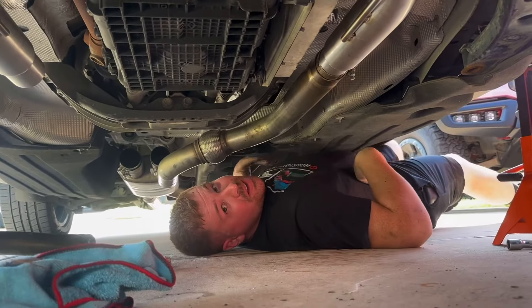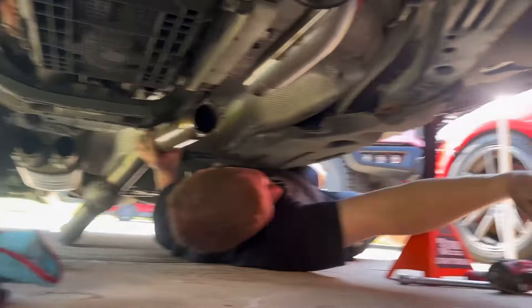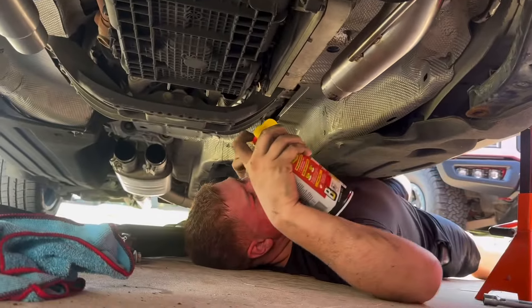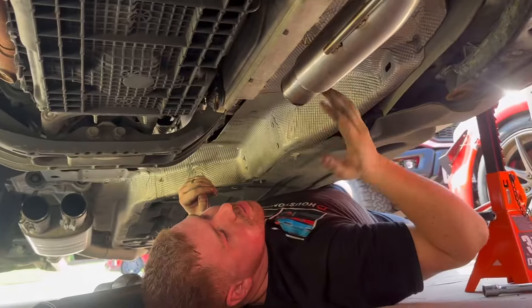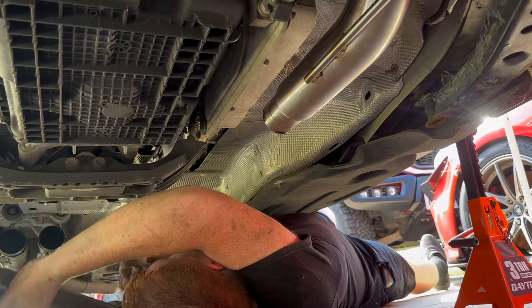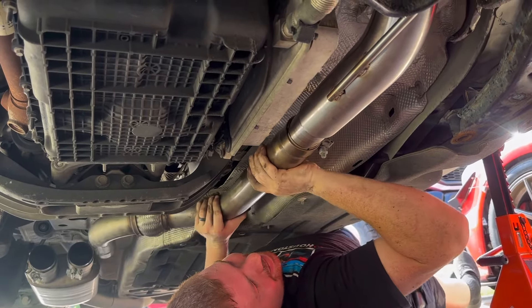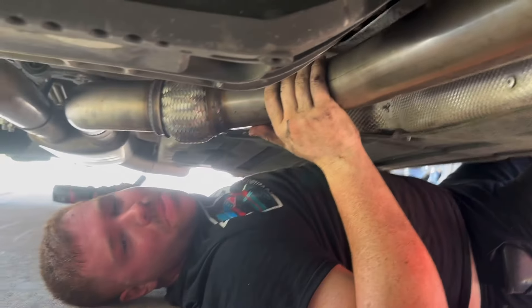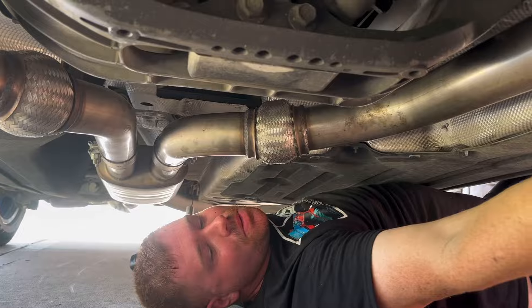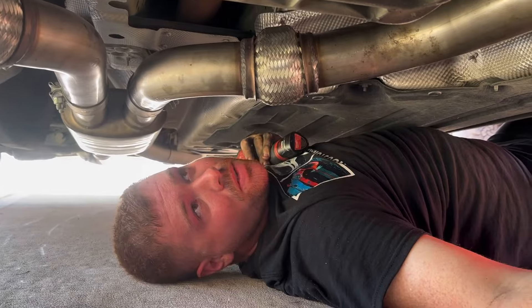The mid pipe doesn't want to go on at first — we're going to rub a little bit of lube on it. To get your mid pipes back on you might have to hit them a few times to get them to slide on since it's pretty tight. 16mm in the front, 15mm in the back. Everything's tightened up, O2 sensors are plugged in. We're going to drop this thing on the ground and give you a cold start.